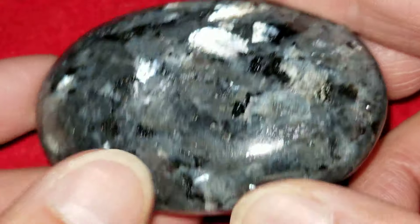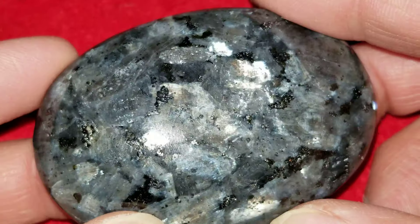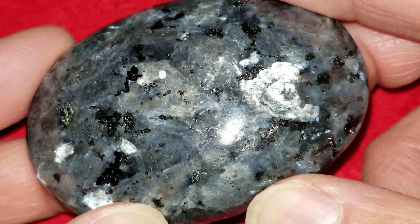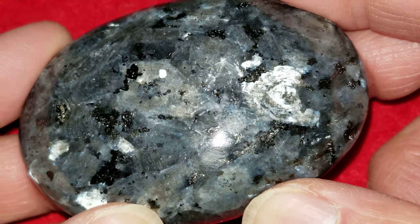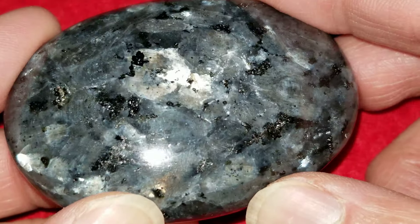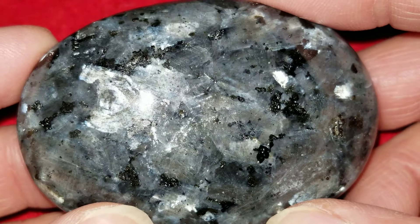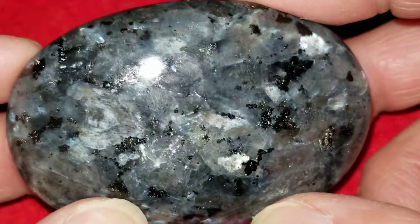I just put them in the pile, measure them, weigh them, price them, and then I get my best look at them in the same way you do — by looking through the phone here. Just gorgeous. Again, this is our Larvachite Palm Stone No. 5. It measures 2.6 by 1.8 by 0.8 inches.